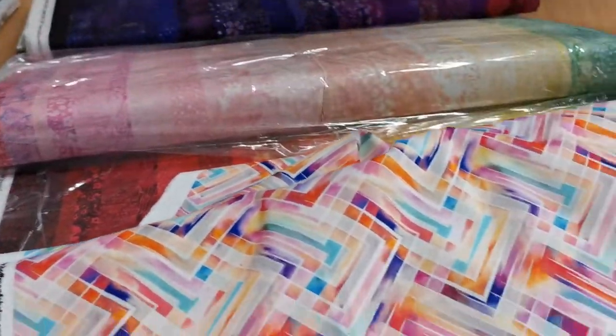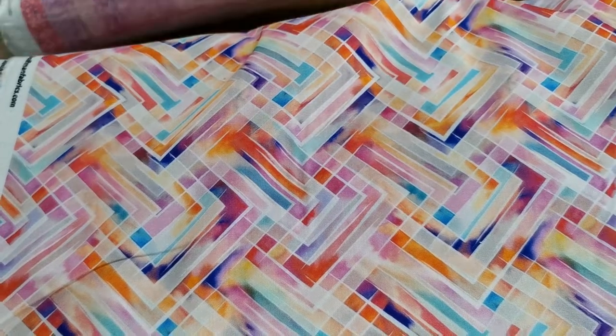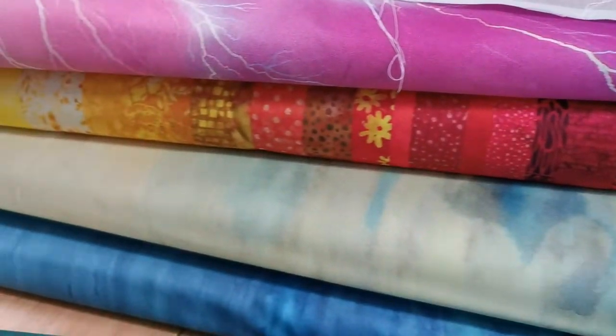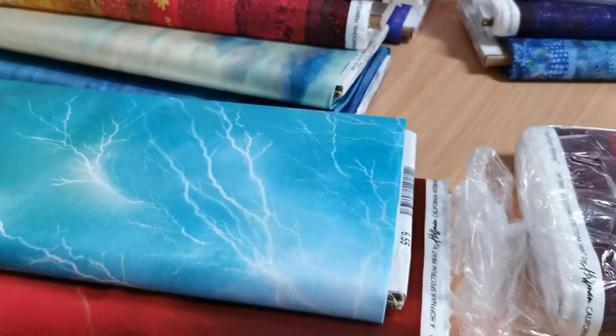New fabric to sort through. You'll be able to come in and have a look at it. Okay then — thanks, bye!